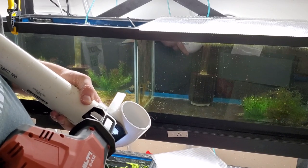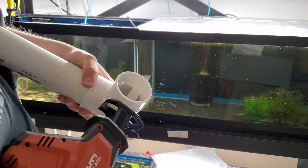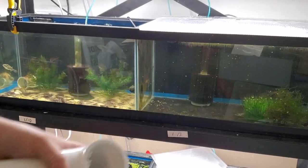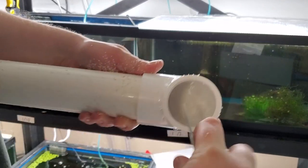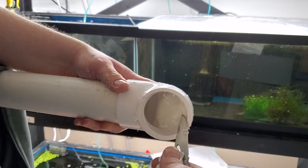I chose two-inch PVC for mine because I was researching how large mantis shrimps get and I wanted to make sure it would be able to turn around inside the cave. But seeing as how small the one I got is, I would probably recommend going down to a smaller size so that they feel more comfortable. Again, remove all your large burrs with a knife and follow up with some sandpaper.